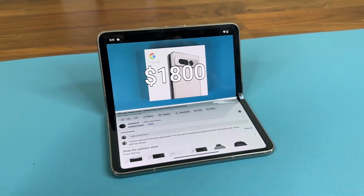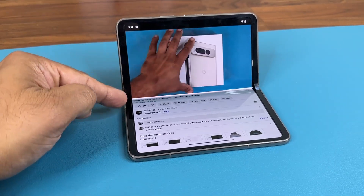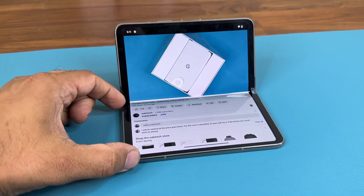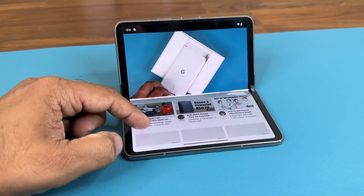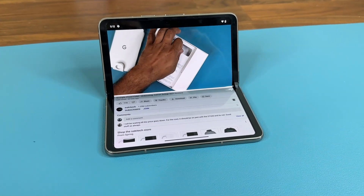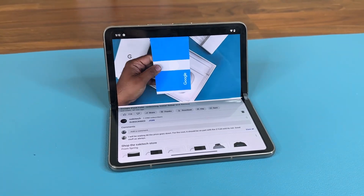Here's one more example of the tabletop view. If you have the YouTube app running and split the screen like this, you'll see your video playing on the top side. At the bottom you can access the stats, comments, and all the other information. Make sure to experiment with the tabletop mode for various applications to get these unique interfaces.